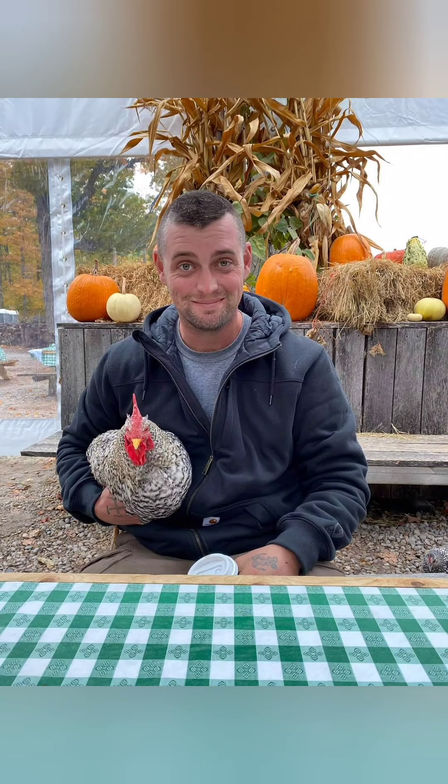Sometimes my five-year-old cameraman gets a little wonky and I've got to reshoot stuff. Anyway, thanks for watching. Hope y'all enjoyed. I love you guys and God bless.